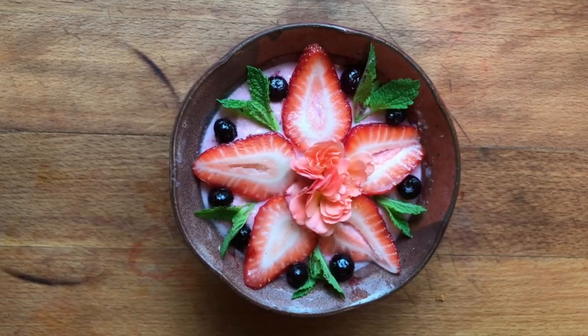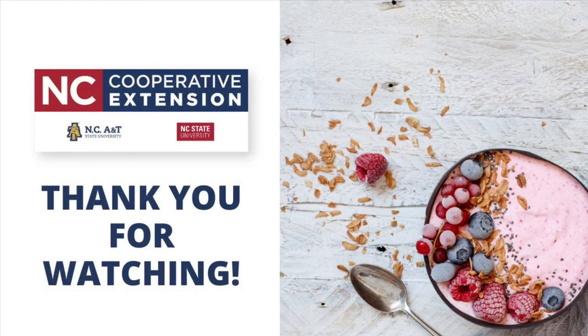Voila! This is my very first smoothie bowl — that was fun, and I'm excited about trying it out. Thank you!